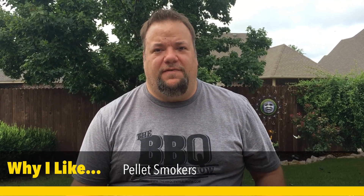Hey guys, it's Huff Daddy with Huff Daddy BBQ. I wanted to take a second to talk about pellet smokers, specifically pellet smokers versus any other kind of smoker.